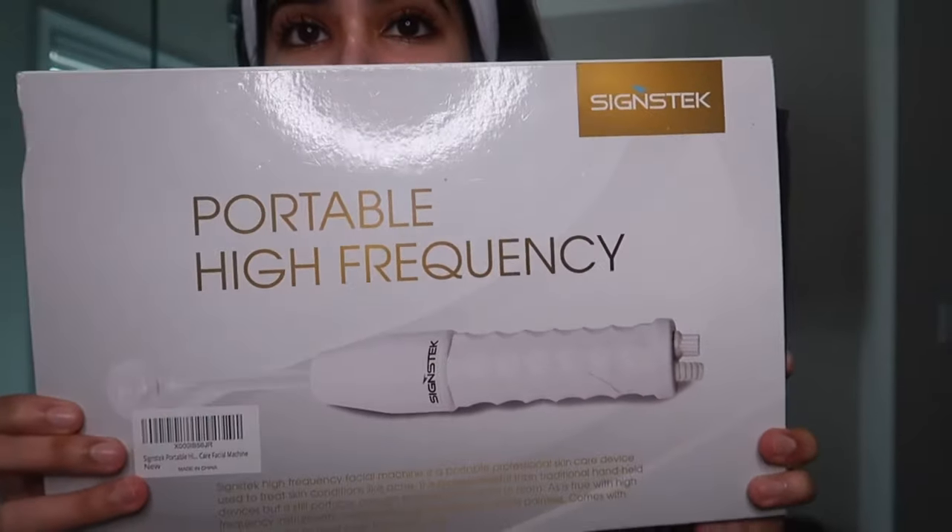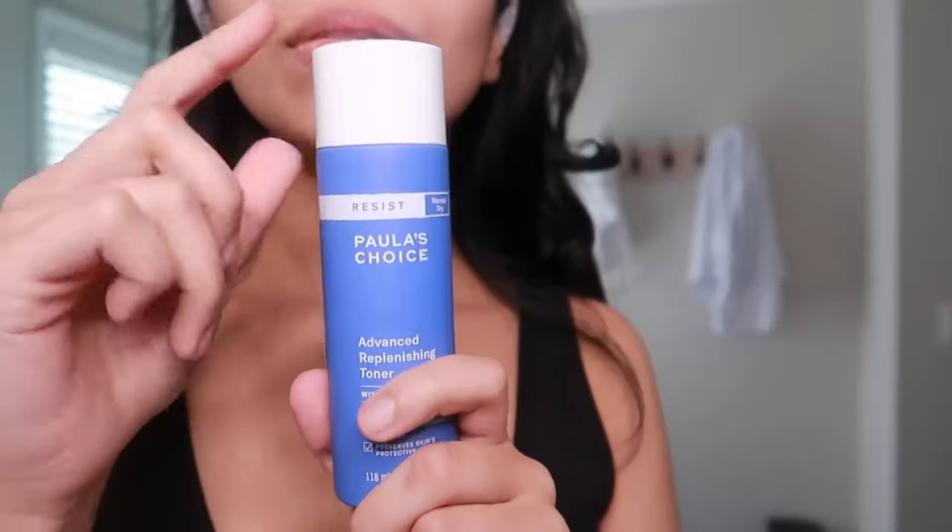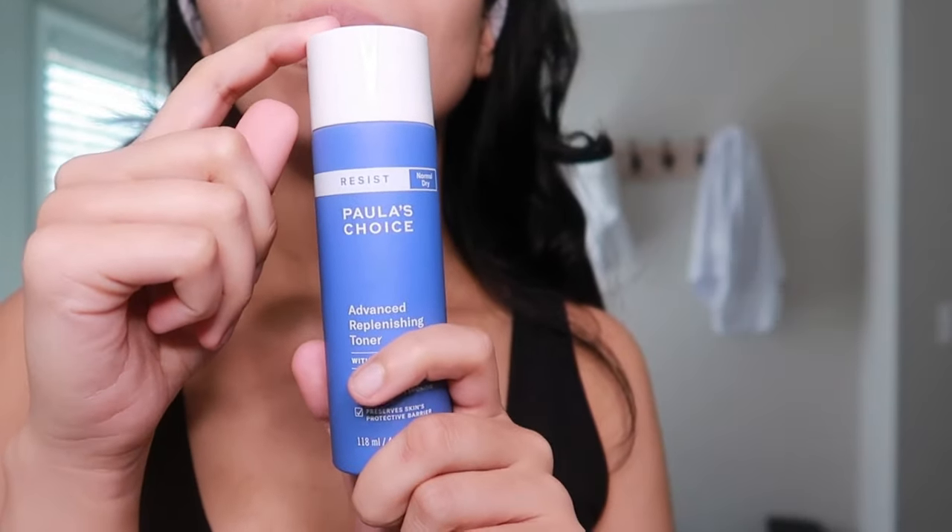High frequency can be done over a hydrating mask, an oil, or your serums, but today I'm going to be doing it over my toner — this is the Paula's Choice Advanced Replenishing Toner. It has essential omega fatty acids and antioxidants to nourish the skin's barrier.